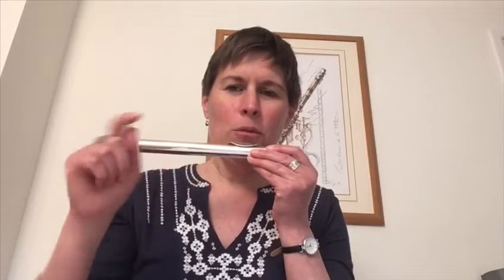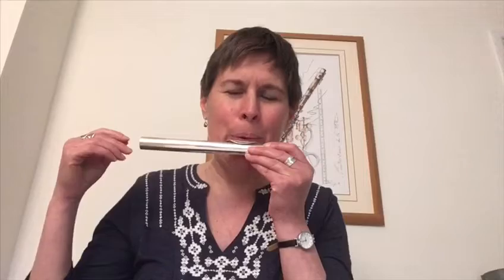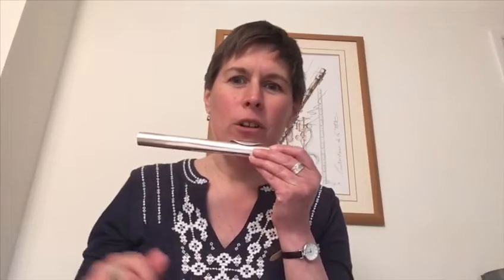So we've got open hold, closed which are the coloured-in ones, we've got the arches which are faster, and the slide. Let's see if we can play that first line.